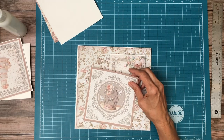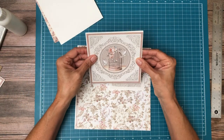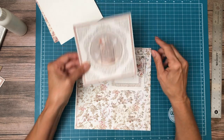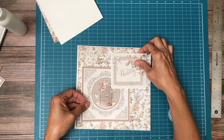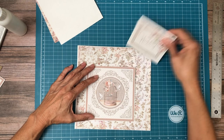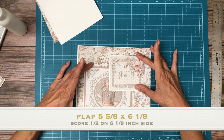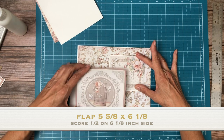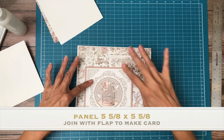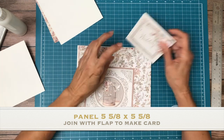So that means... what does that mean? This should still fit. Let me see if I need to trim it just a little bit — yeah, just a tiny bit. I'm going to take a little bit off the bottom so we can layer it this way or this way. I think I like this. So this will be the top and this will be the flap underneath where you could do a little bit of journaling or whatever.